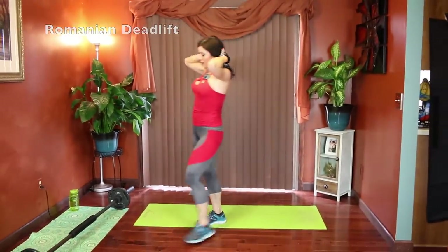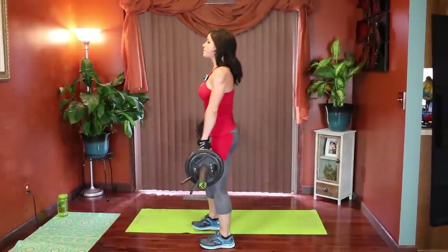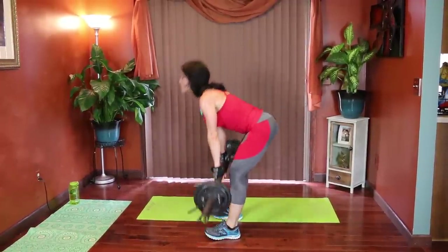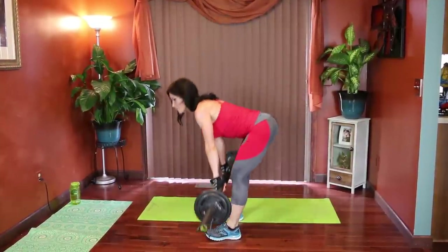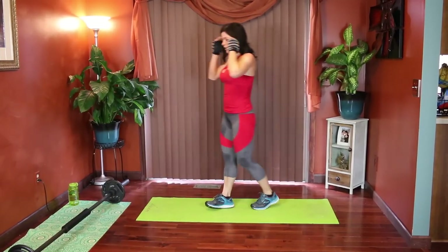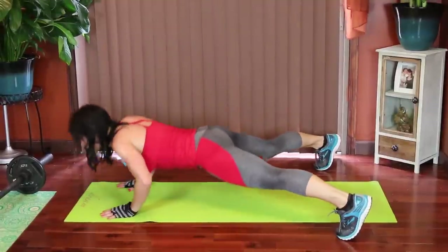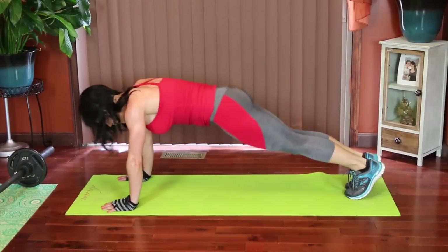Last Romanian deadlift. Squeeze through the glutes, focus on where the movement should be coming from. Last exercise — rocker to wide leg push-ups. Start in plank, jump the feet in, jump the feet out, and wide push-up into center — in, out, in line.